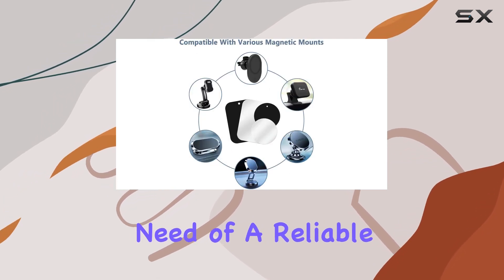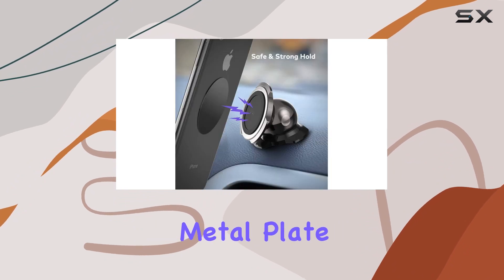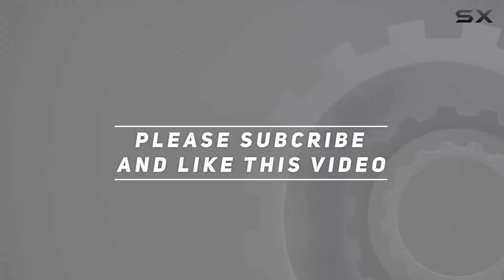So, if you're in need of a reliable solution to enhance your magnetic mount experience, the Gminlo mount metal plate is a solid choice. Check out the video description for updated price, and thank you for watching this video.